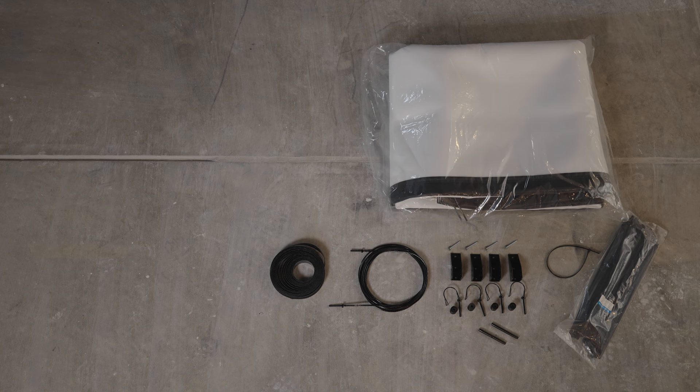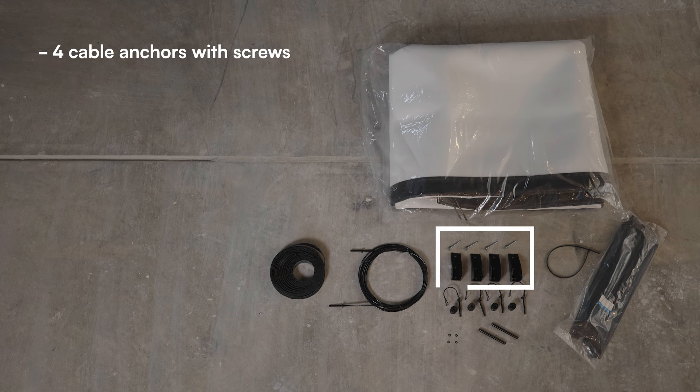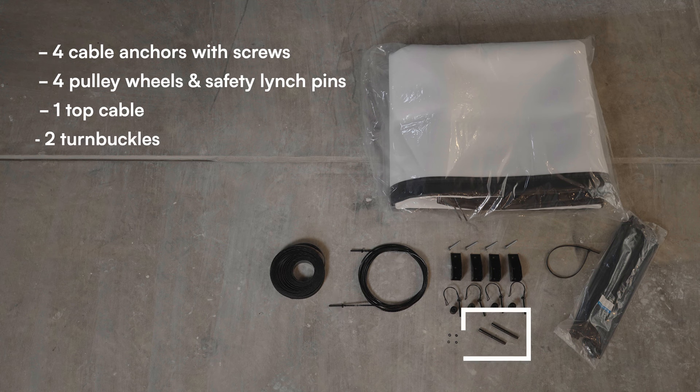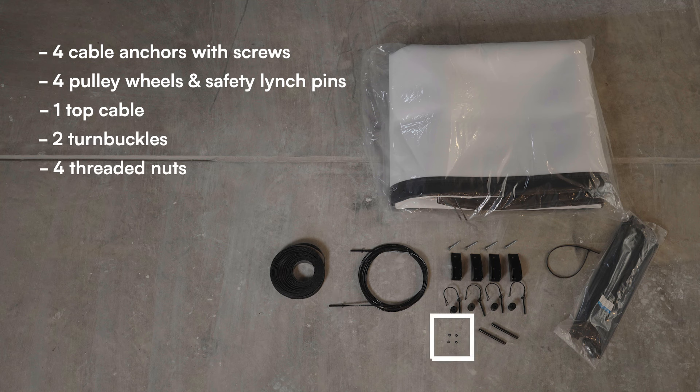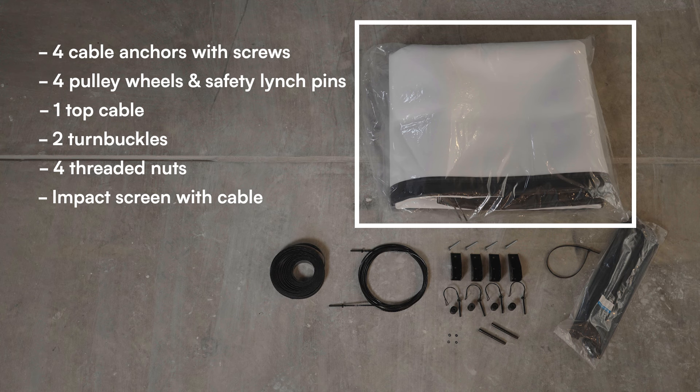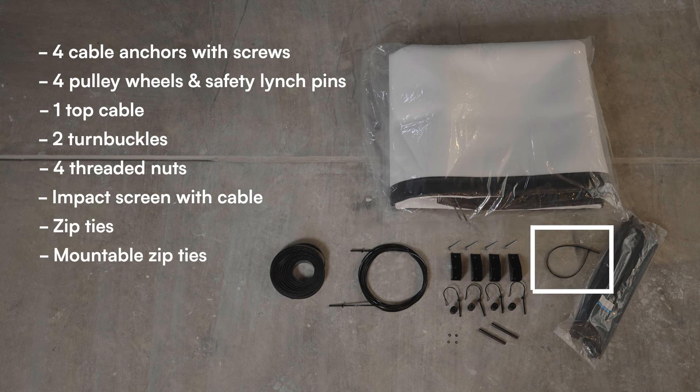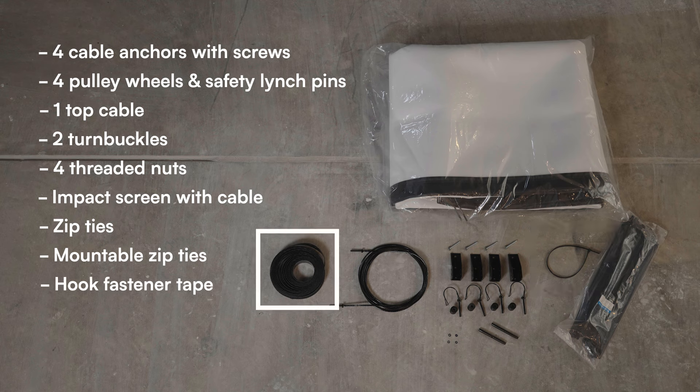You'll want to start by organizing your kit. Your kit will include four corner cable anchors with screws, four pulley wheels with safety wire linchpins, one top cable, two turnbuckles, four threaded nuts, an impact screen with cable through bottom sleeve, zip ties, mountable zip ties, and a roll of hook fastener tape.